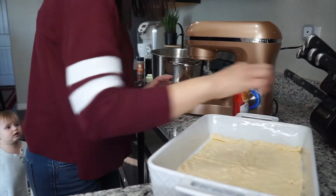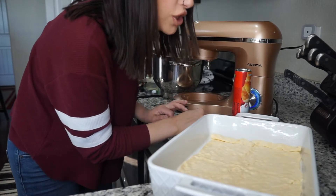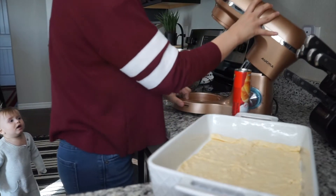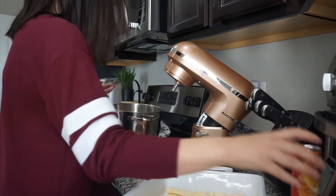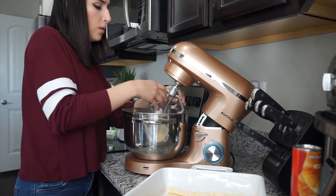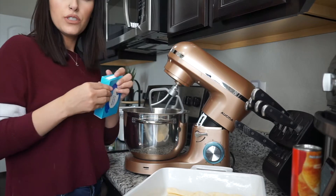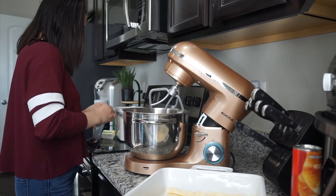It says in a large bowl, beat the cream cheese until soft, then beat in one cup of sugar and one teaspoon of vanilla. I'm just going to use my stand mixer for this. So it says 24 ounces of cream cheese — I just have three blocks of cream cheese.